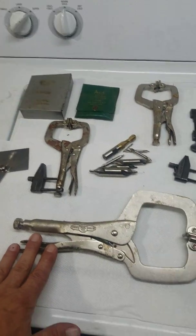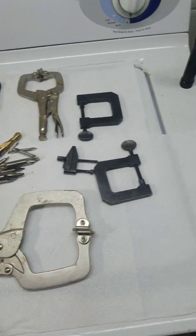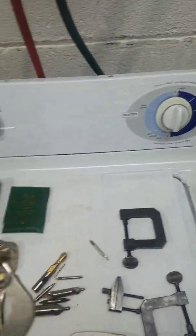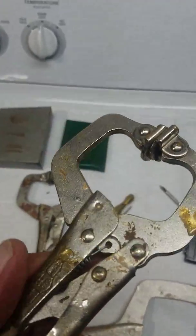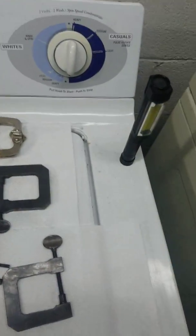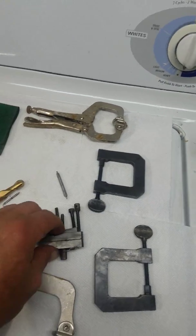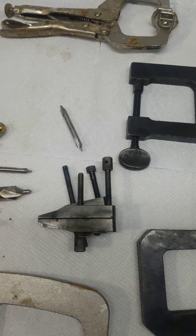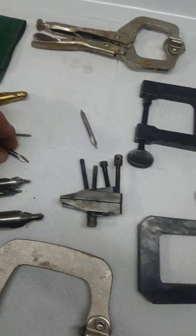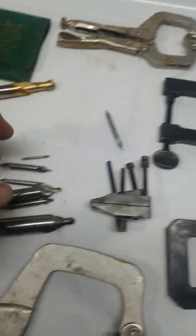I picked up three of these USA-made Irwin vice grip welding clamps. They haven't been used for welding apparently, because they've got all kinds of glue and crap on them. There's a little bit of surface rust, but I'm not complaining. I also have two of these little machinist clamps here.